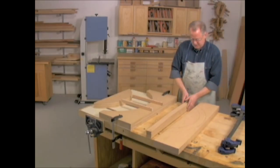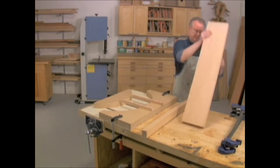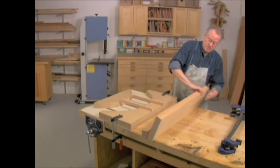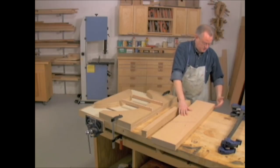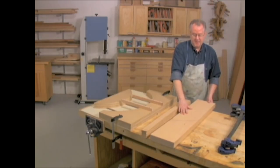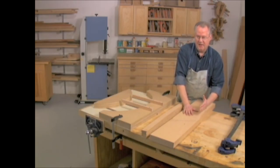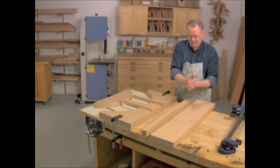Let's talk about the laminations. You start out with a board like this, and we're going to joint one face of the board and joint one edge so it's 90 degrees to the face. Then we're going to take this board and run it through the bandsaw using the fence and a resaw blade. If your bandsaw is set up for resawing — accurately set up and has a good blade in it — you can cut the wood very thin, and you can almost go from cutting directly to laminating.